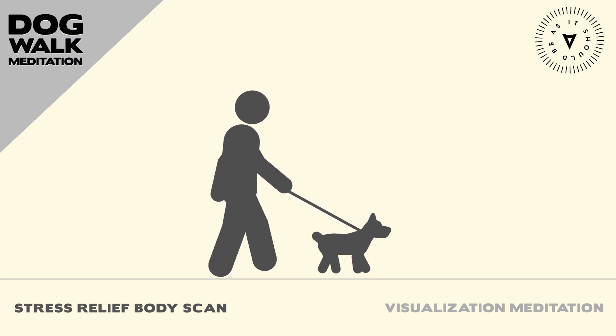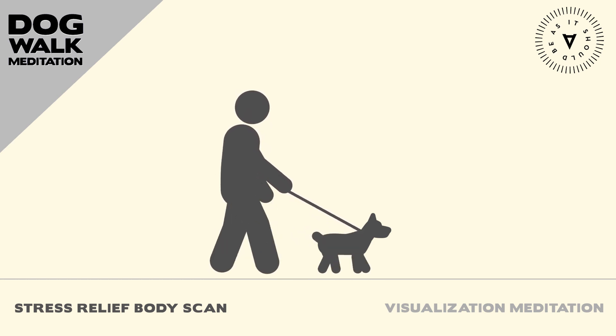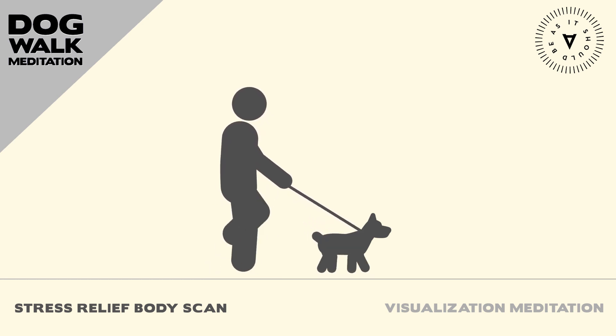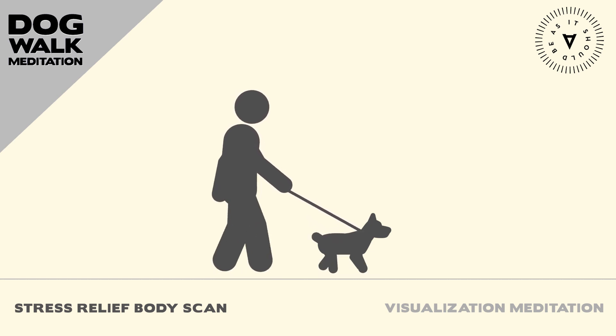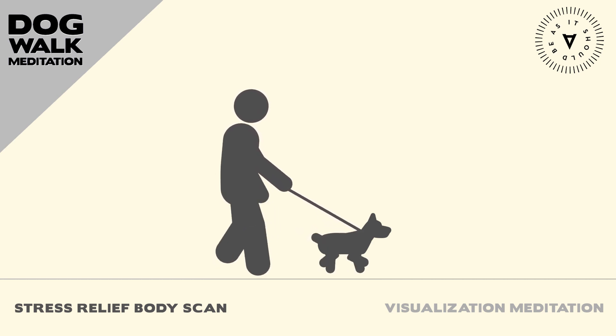Move down to your neck and shoulders. Notice any tightness or discomfort in this area. Breathe deeply. Imagine that you are inhaling healing energy and exhaling any tension.